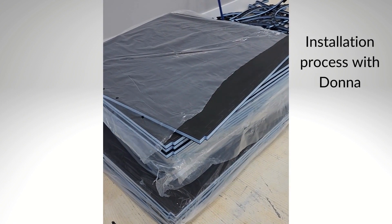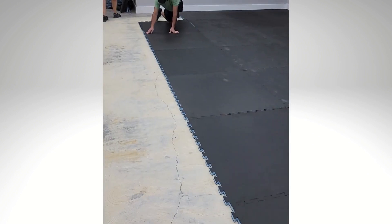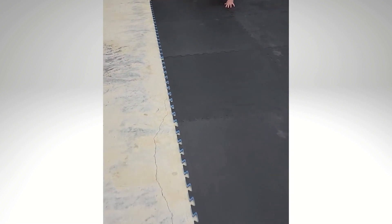This is how they come, all nicely wrapped on a pallet. We ordered 70 of them. They're interlocking mats and you can see we're installing them right here — it takes just a second to install them. They interlock pretty easy, and you can tell the seams are beautiful.